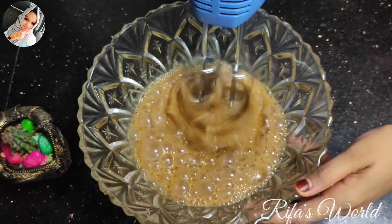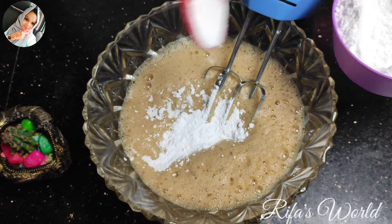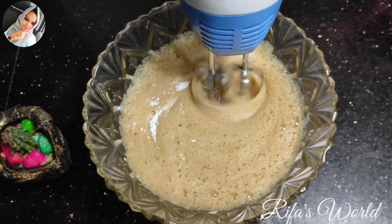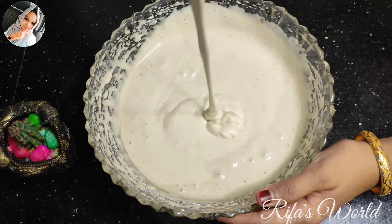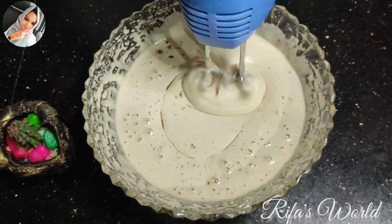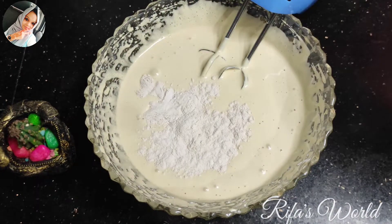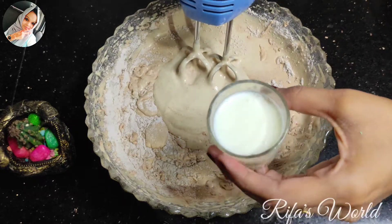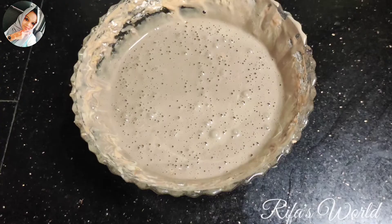Add 1 cup of sugar and mix it well. Then add 1 cup of sunflower oil (or olive oil) and 1 cup of milk.